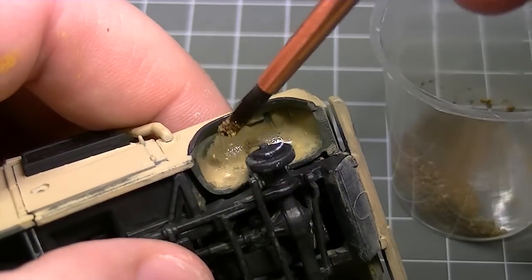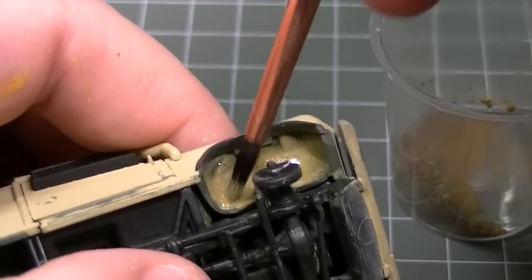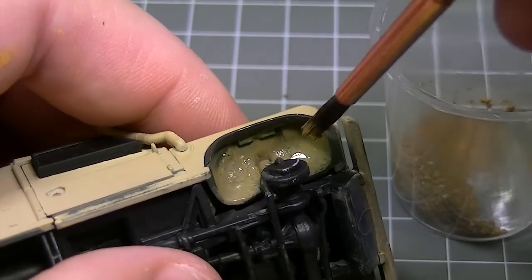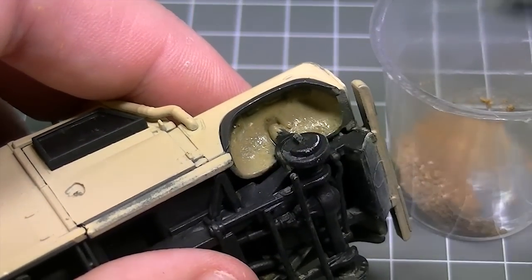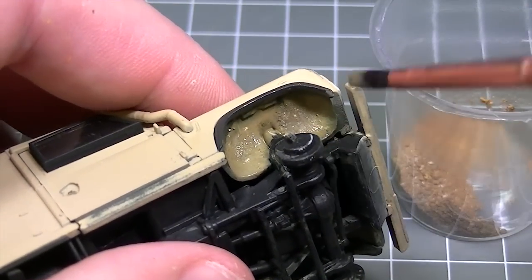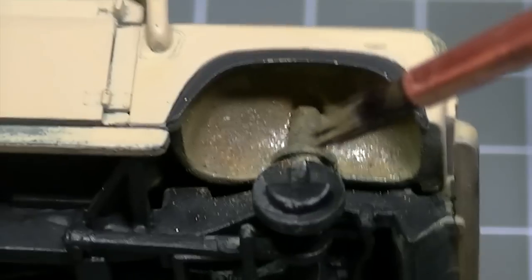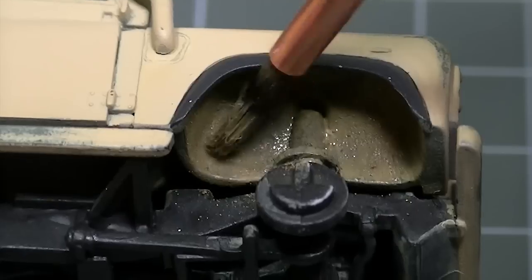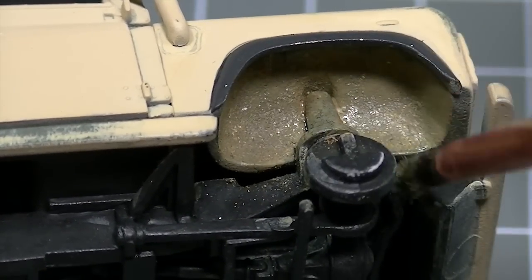Because this is a mixture of three different coloured weathering powders that I'm applying, small areas of different tones and colours will pop up. By repeatedly stippling with the brush I am going to mix the three different colours together to give it a unified appearance. However, these small variations will add to the depth and realism of the finished effect, so I'm going to allow some of them to stay. If there are any areas which really stand out and I want to remove them, I could add a little bit more of the matte coat to blend everything together, or I could just keep working the semi-dry mixture with the brush until everything mixes together.